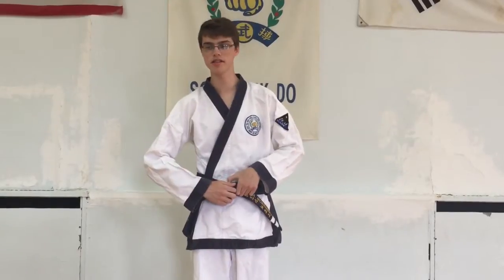Hello, my name is Brian and I'm going to teach you how to tie a belt. First thing you want to do is if you're already wearing a belt, take it off and untie it.